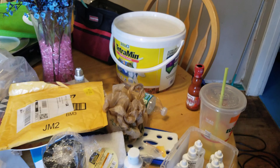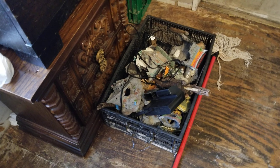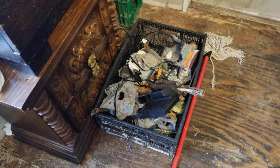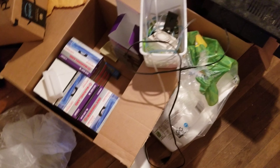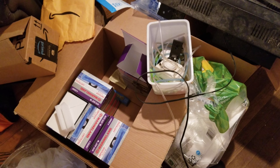There are tons of tank supplies, food, lights galore, and filters. You'll have to excuse the mess — my floors are getting redone. A lot of my supplies and filters came from Amazon and I saved quite a bit of money going through them — probably at least 70 percent.